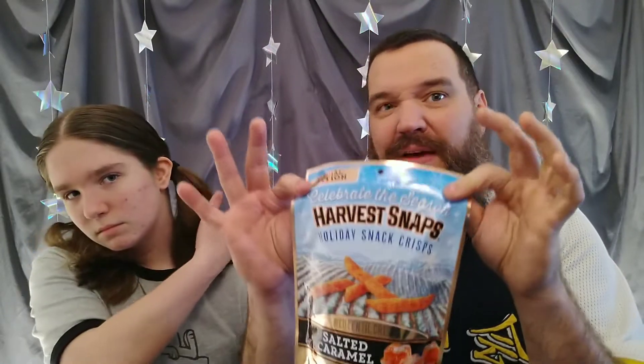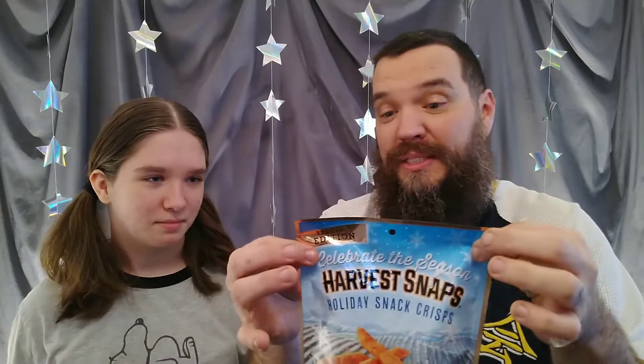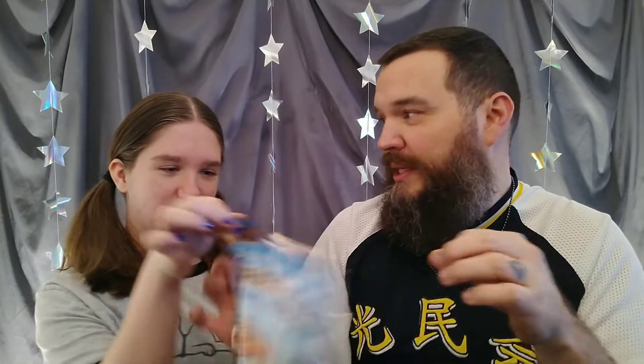We found these at our local Ollie's. I believe it was like a dollar and a half. I'm not real sure — probably in the clearance section, if I know me. So we're going to try the salted caramel. Are you excited about these?